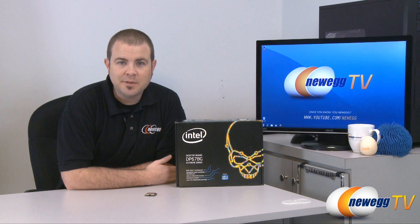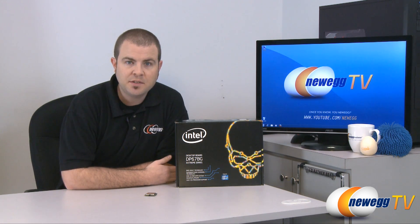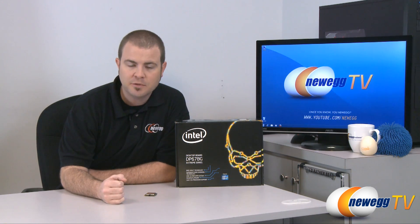Hi everyone and welcome back to Newegg TV. My name is Paul and if you've been watching our Newegg TV YouTube channel in the past few weeks, you've probably seen some of our videos introducing the new Socket 1155 platform from Intel.